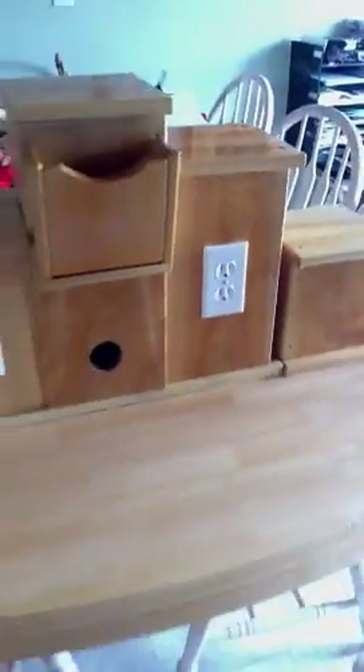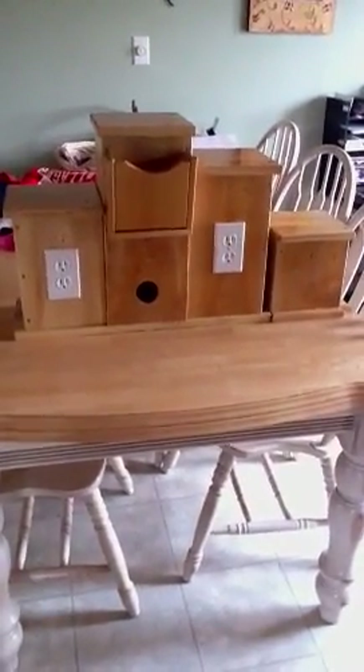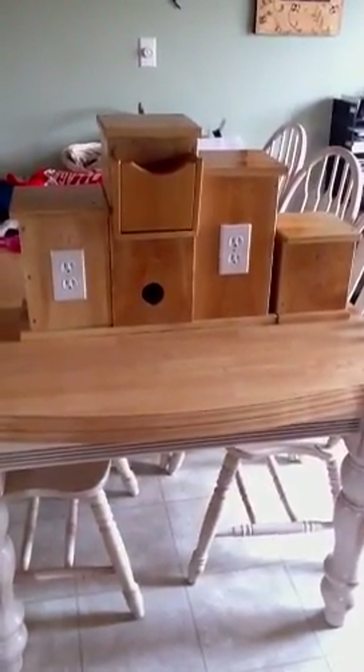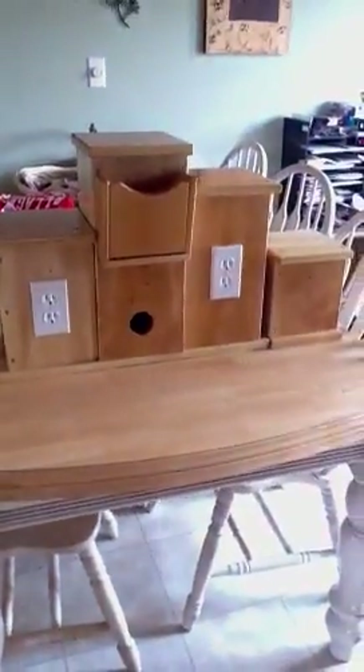I had the stand set up like this at my event this weekend, so there is some flexibility with it — you can change it around. I had a sign in front of that hole so that was hidden. In the front here there is a spot for catalogs; I use it for catalogs, but you could use it for flyers or whatever. So that's nice and convenient there.